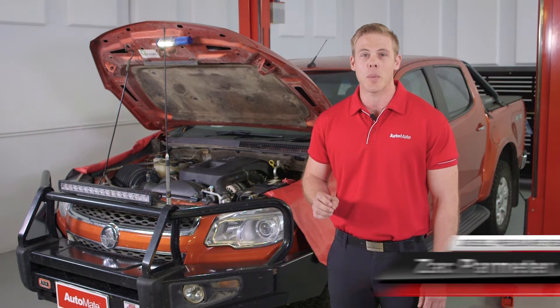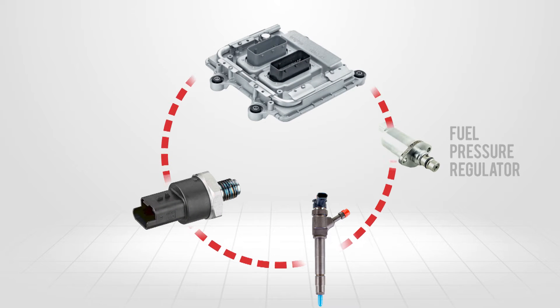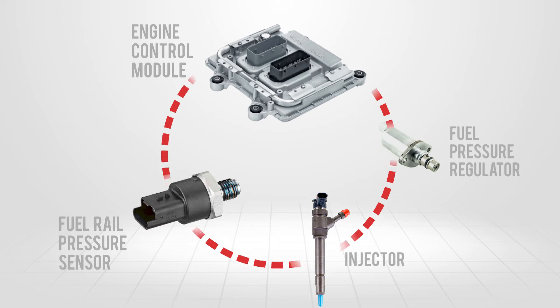G'day, I'm Zach, welcome to Automate. The suction control valve works in a closed-loop system with a fuel rail pressure sensor, ECM, and injectors.